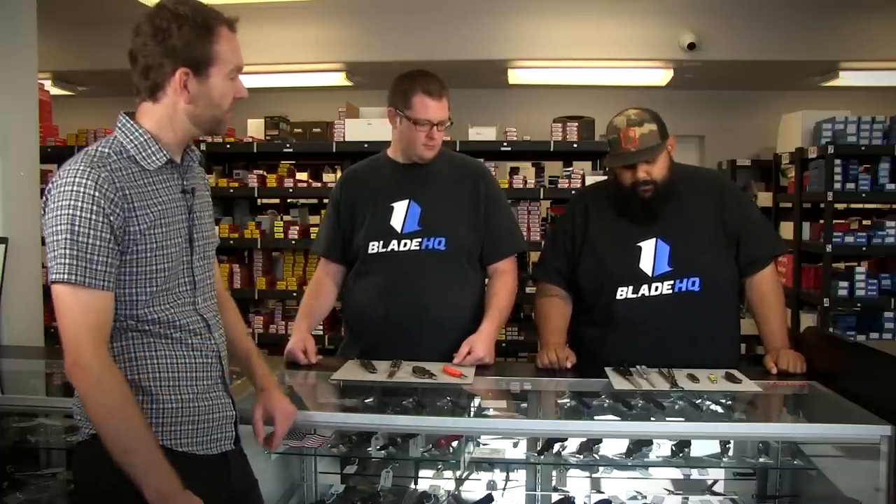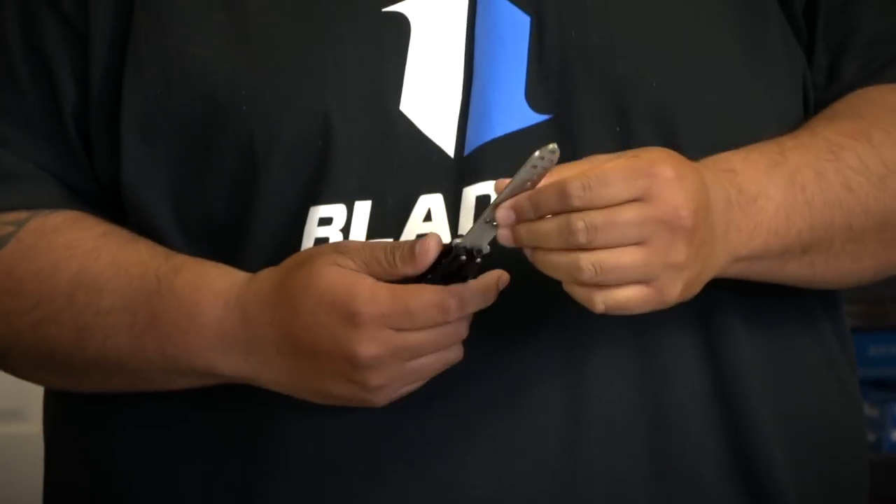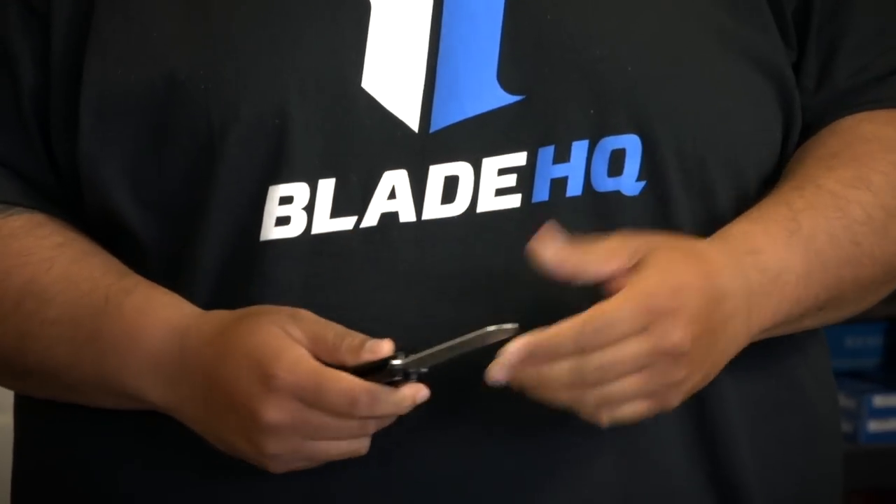My personal favorite, and probably a lot of others' as well, is this bottle opener — same thing, no sharp edges, so you can flip around all day and try some of the more advanced techniques without worrying about stabbing yourself. The holes in the trainer blade are there to keep it lighter since it's not ground like an original blade would be; otherwise you'd have a real thick piece of steel and it would be hard to flip around.